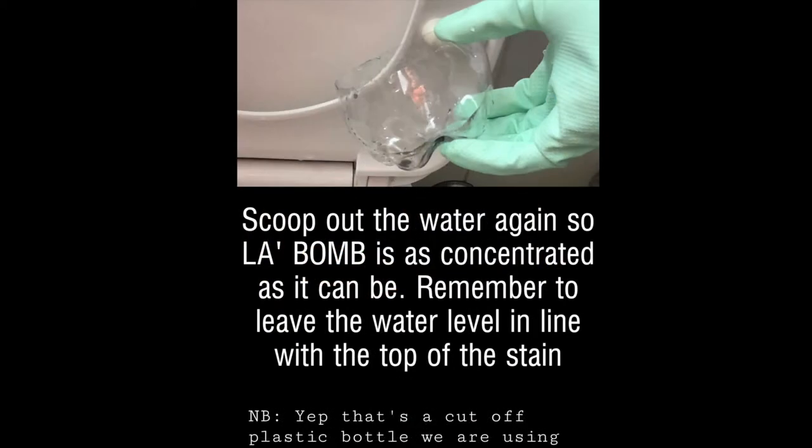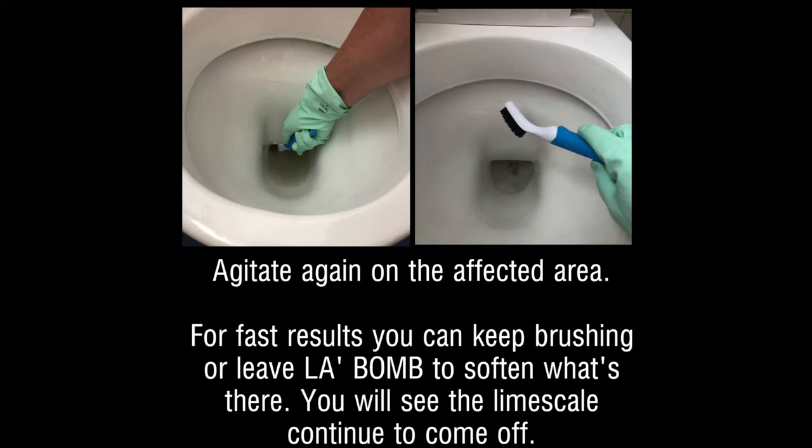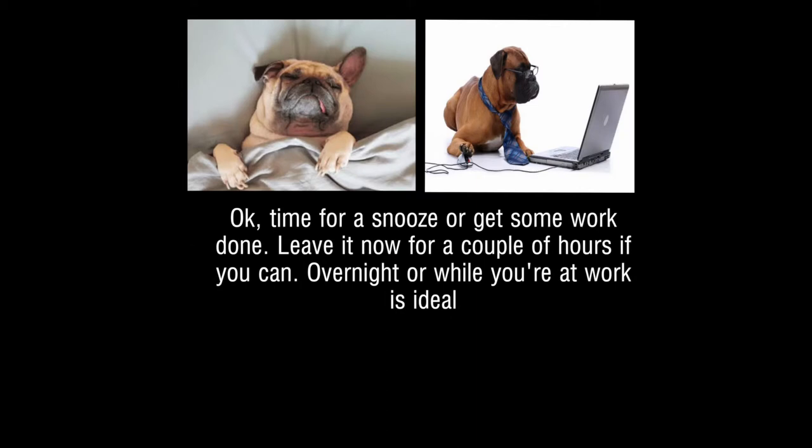Before adding the solution, make sure you scoop out as much water as you can to concentrate the solution. Then agitate those spots that are hard to get to. Make sure you get to those affected areas, have a snooze or get some work done, and then agitate again.